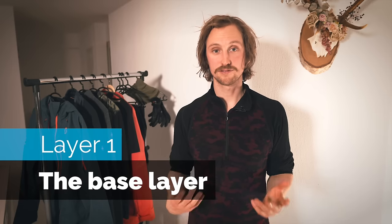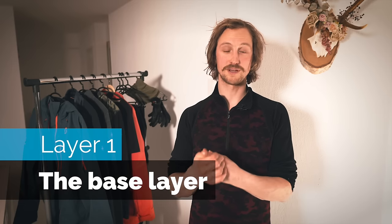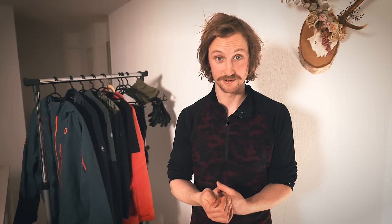First out is the base layer. Here it's important to not make the common mistake of wearing cotton. Cotton is terrible — it binds water, it can even bind 27 times its own weight in water before it lets it out. It makes you really cold. So what you want to wear is either a synthetic or a merino base layer. Those are the two options on the market, and there's all kinds of blends but those two are the main ones.